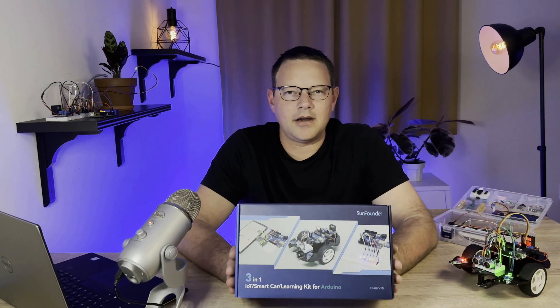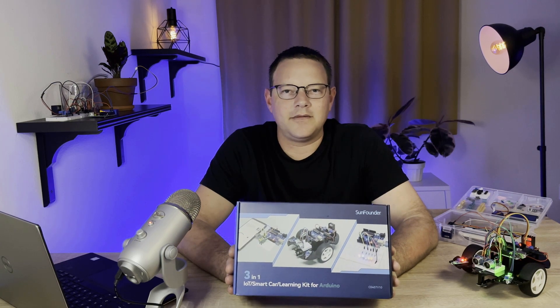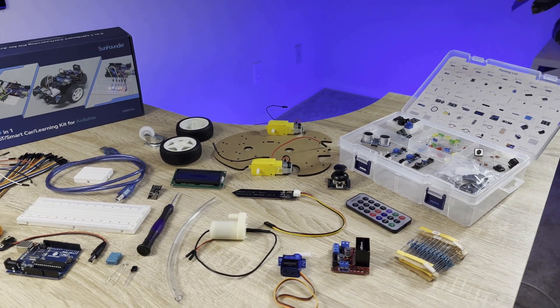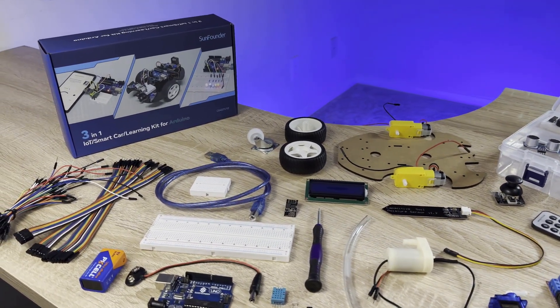The 3-in-1 Smart Car and IoT Learning Kit from SunFounder is a hands-on, all-included electronics kit that is perfect for anyone who wants to learn how to master the Arduino. The kit comes with an Arduino, 22 different sensors and modules, thread boards, jumper wires, and everything else you need to build a bunch of fun and interesting projects.